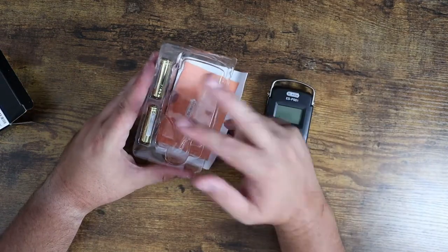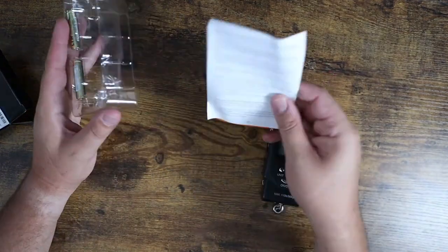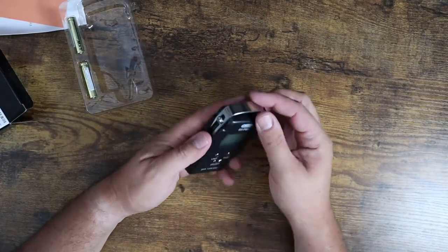So it comes with two batteries, which is great. Very nice little instruction package with information there, but it's very straightforward.